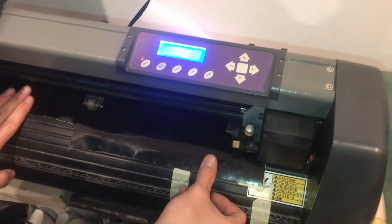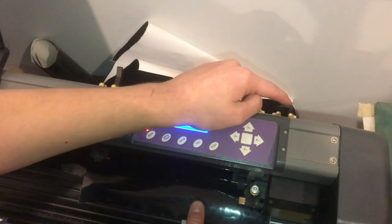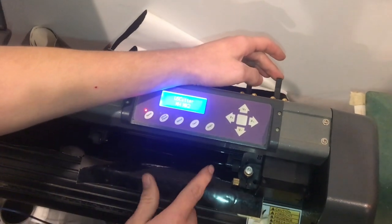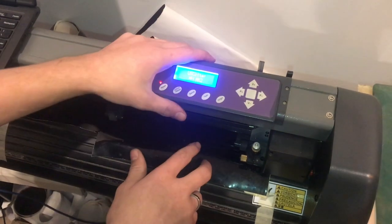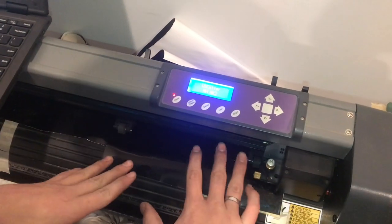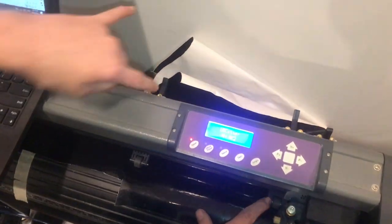I'll line it up with the rollers, and whatever you do, don't lock this last roller right here. This one doesn't roll with the rollers that move the vinyl back and forth, and that's going to really cause your print to skew and fail. Never lock that one — only use these two rollers.